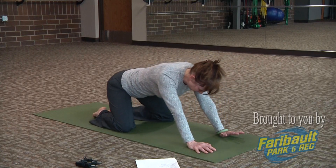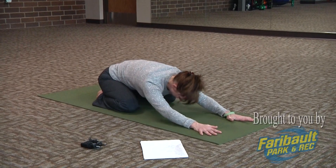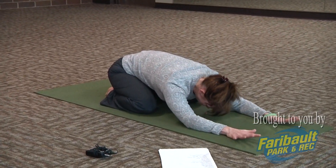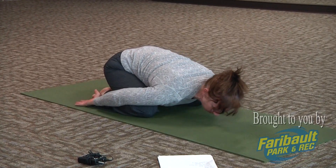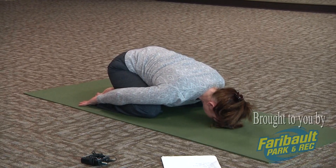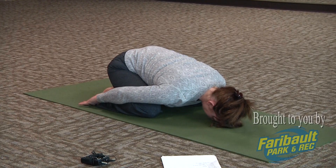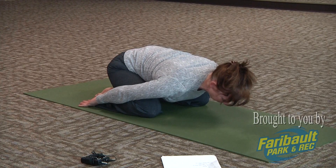Sit back in child's pose, lowering your hips towards your heels. Forehead can rest on a block or your mat. Arms can stay by the ears, or releasing those shoulders, you can bring your arms down alongside your body. Rest your forehead to the floor or a block. Just breathing into that lower back — nice, full, deep breaths.